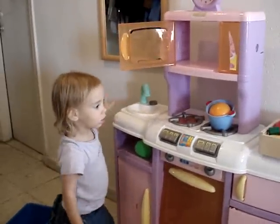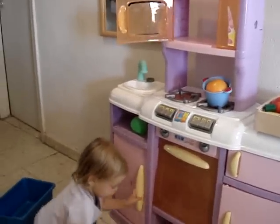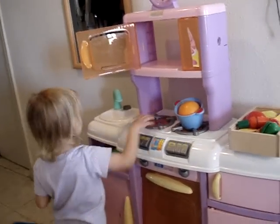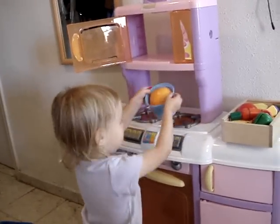Is that the sink for washing dishes? Pull it hard, pull. Oh hot, the stove is hot! Mommy. Mommy should cook on the stove? Yeah.